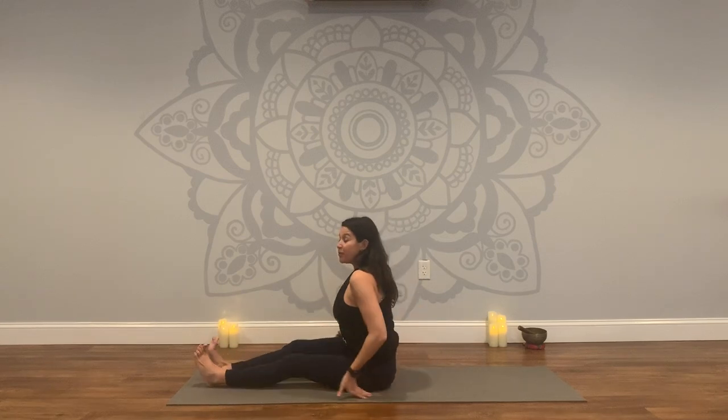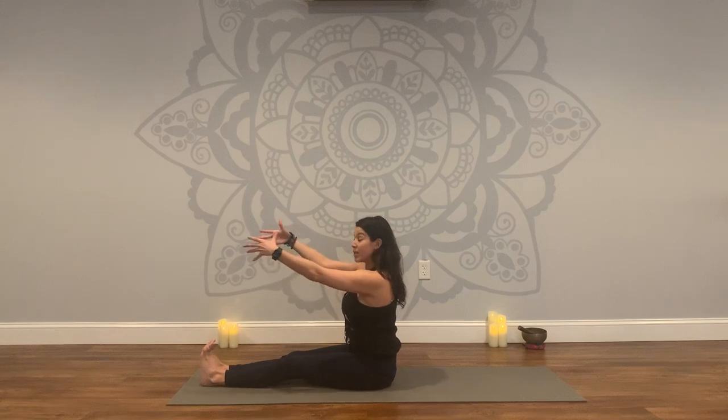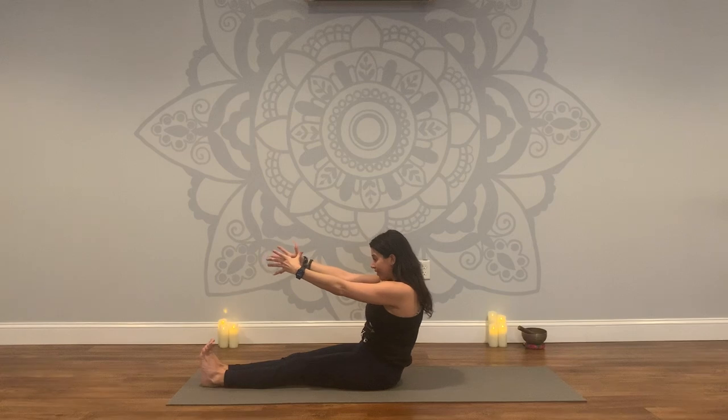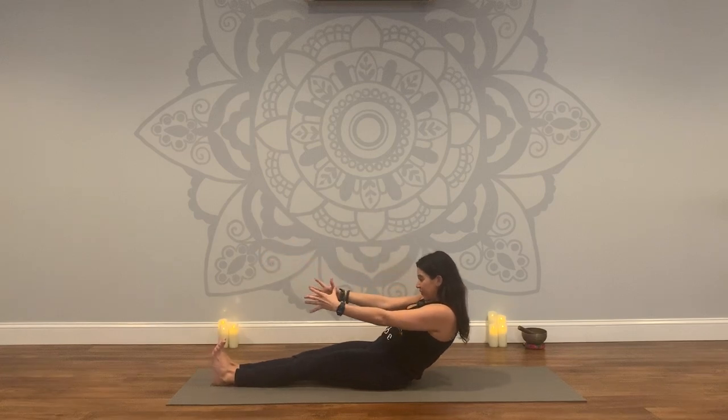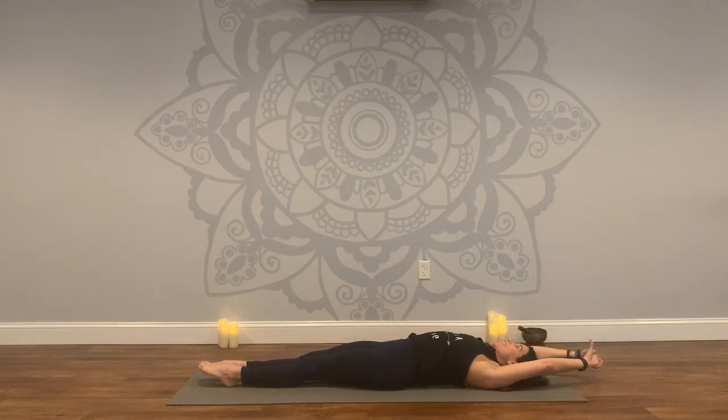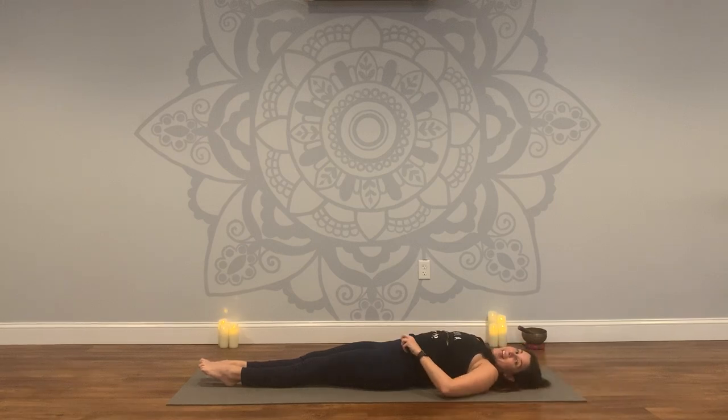One arm will release at a time as you roll yourself up. Rolling the shoulders back and down. Extend the legs out in front of you. Flex your feet, reach your arms forward. We'll take a slow transition down using the strength of our core to support the back. Draw the chin in, reach the arms forward. Take a deep breath in, and on your exhale begin to lower yourself down. Once you land, reach your arms up overhead — full body stretch like you're waking up in the morning. Reach and extend. Maybe even a sway side to side. Roll your wrists. Let out a big sigh on your exhale.